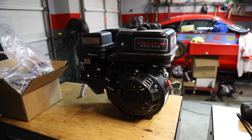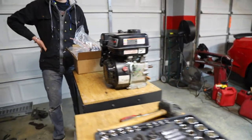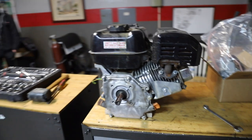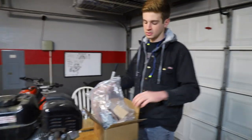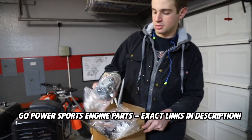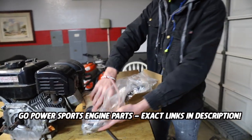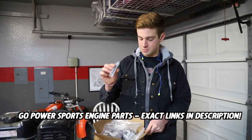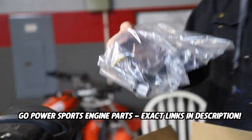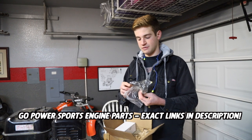We're now gonna begin our non-hemi engine build for the Anvil CJ mini bike. Basically a stage 2 build — as simple as it gets. We have a 24mm Mikuni carburetor, properly jetted for this engine, 18-pound valve springs, a super cool clear valve cover, and a mod 2 cam.